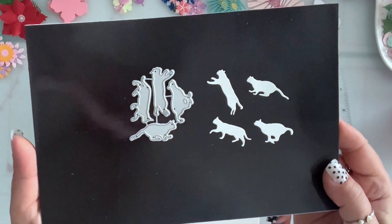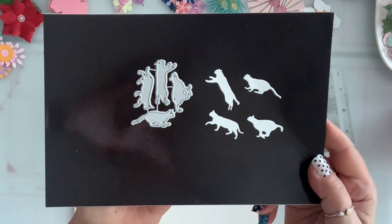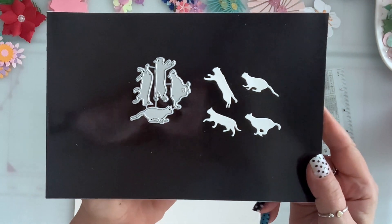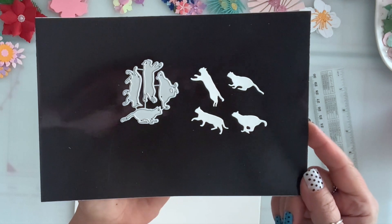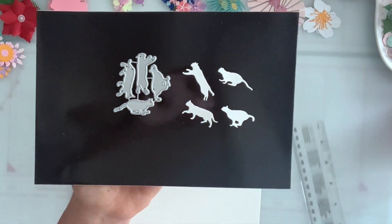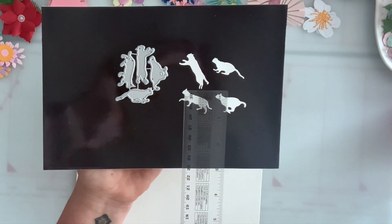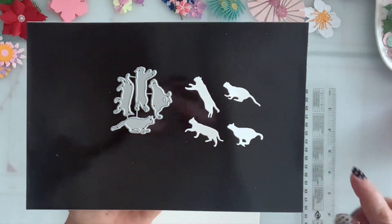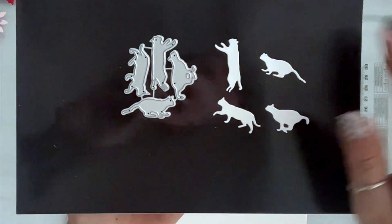Next I got this set of four cats. I totally didn't read the measurements but that's okay — I love cats and I can use small dies sometimes. These are tiny, about three quarters of an inch. They're all similar whether you put them one way or the other.